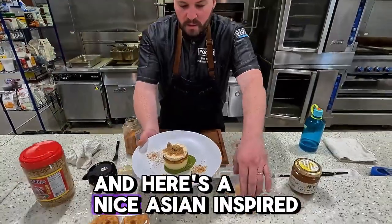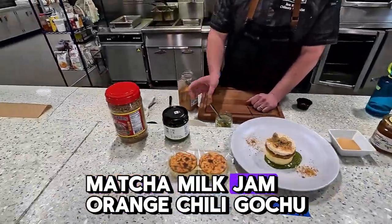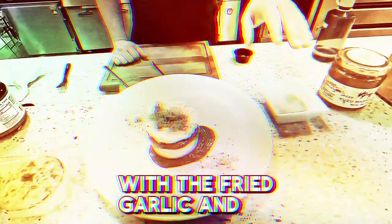And here's a nice Asian-inspired dessert with all European Imports items: San Sebastian cheesecake, yuzu marmalade, matcha milk jam, orange chili gochujaru whipped cream, and then a little umami crumble on top with the fried garlic and the fish salt.